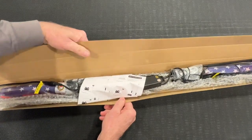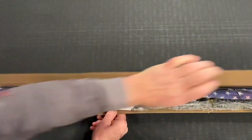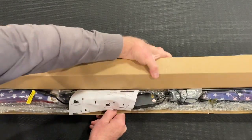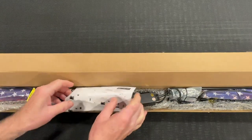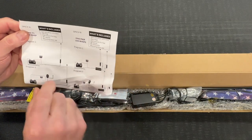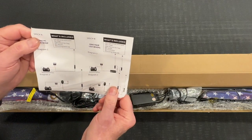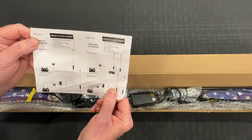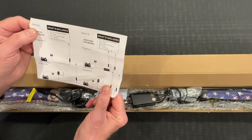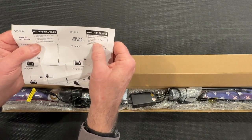Kimimoto did provide this product for me in exchange for my evaluation and installation of their product. The first thing we see is what's included: light whip with base, flag mounts for the flag, RF remote, mounting base, and cap. This is the two-piece kit, so it's two pieces of each of those things.